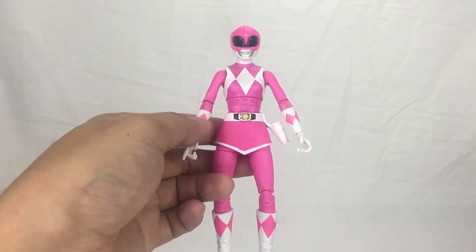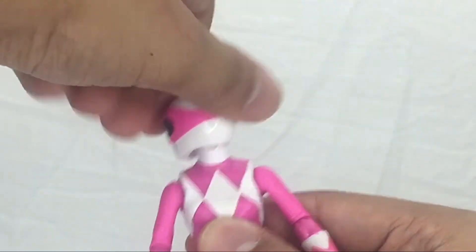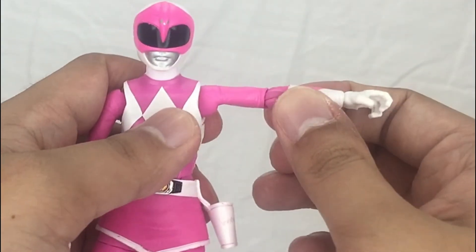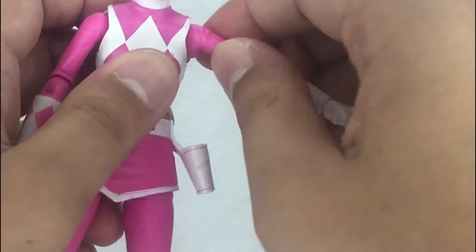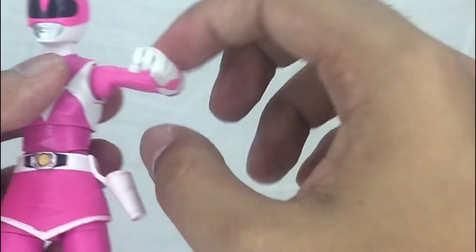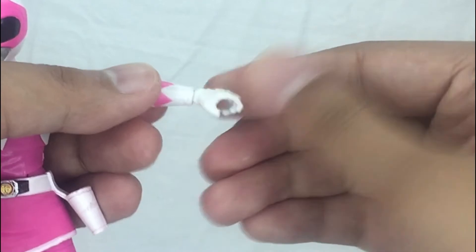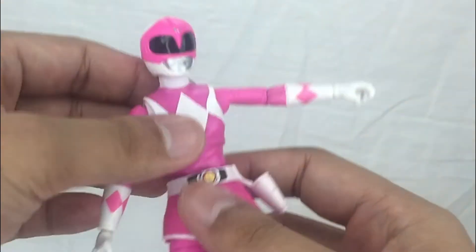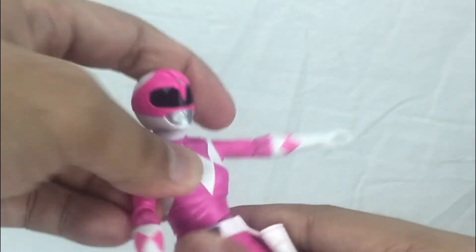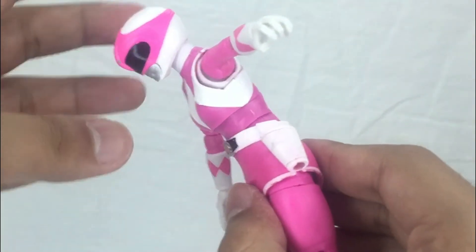Now for my favorite part — the articulation. Similar to the Red Ranger, she has a ball joint at the neck with a hinge so you can raise it up and down. The shoulders hinge up and down and rotate, and there's a butterfly joint. She has a single-jointed elbow with elbow swivel but no bicep swivel. The wrist has a hinge and swivels via the peg when you change hands. The upper torso has a good range of motion on a ball joint.